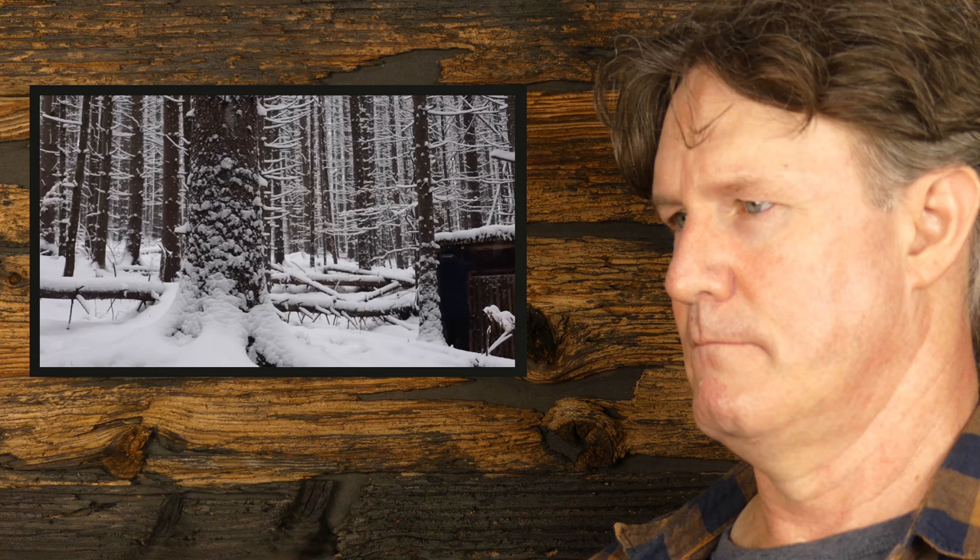It does look cool though - that forest with all that snow on it. Imagine a photo looking down through all those trees. Stuff like that, I don't get tired of looking at.